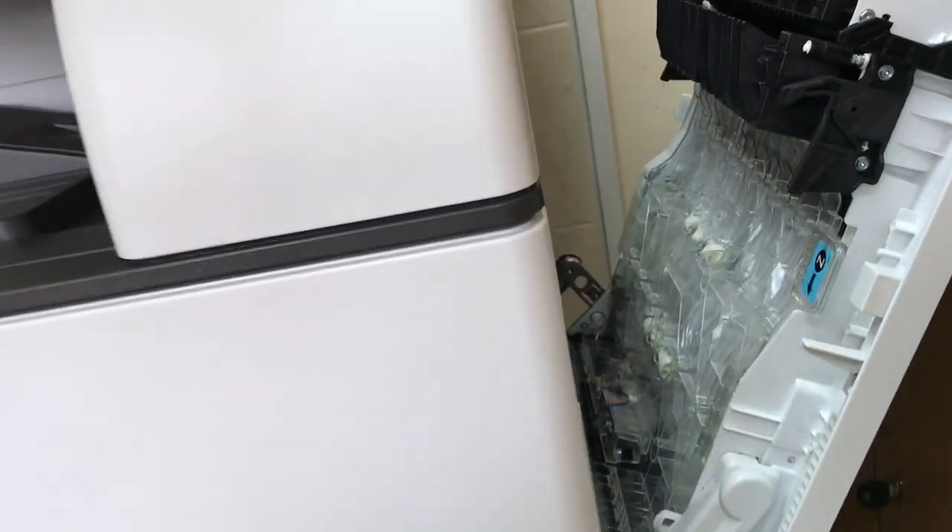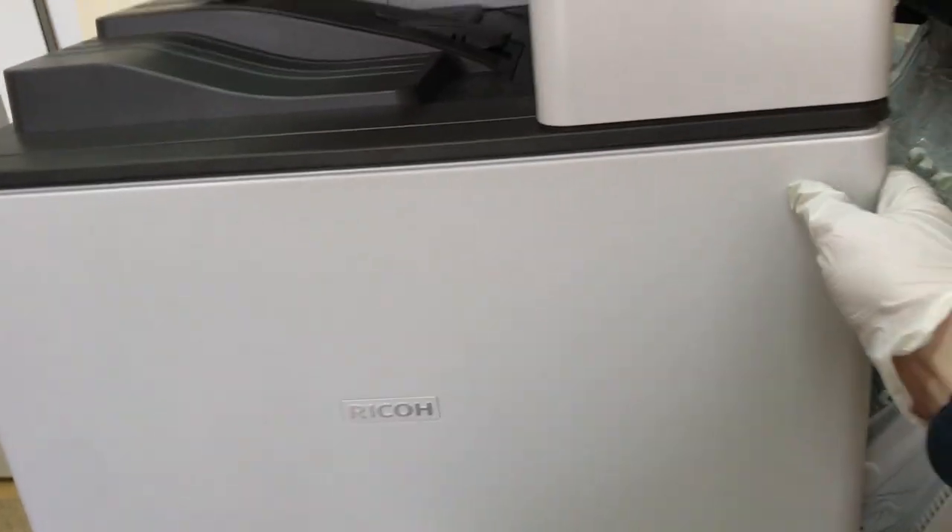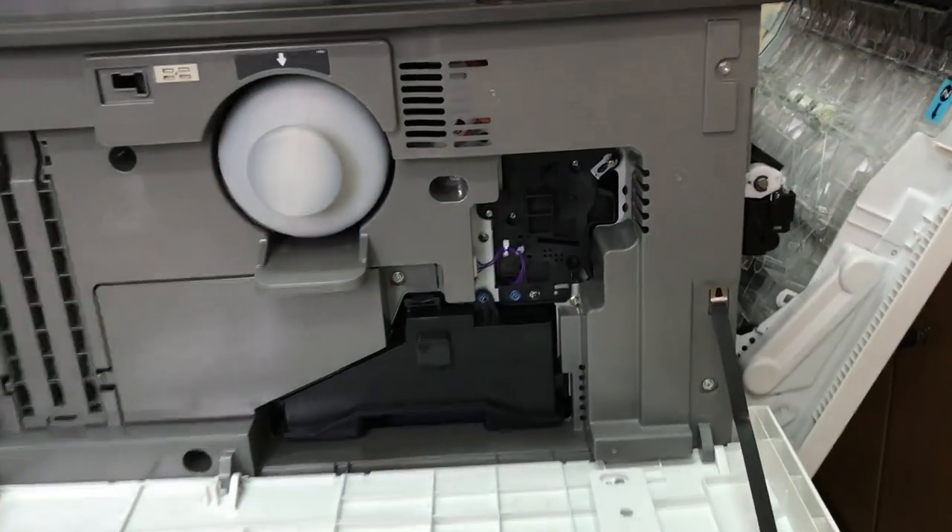Hello to all channel supporters. Today a video on how to dismantle the drum unit during maintenance on the new Ricoh Series 5 copiers. The procedure is slightly different from previous copier models, so let's see how.